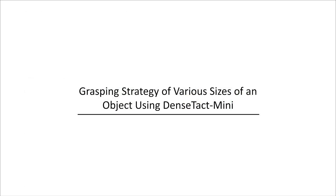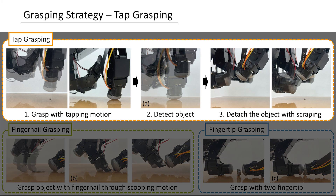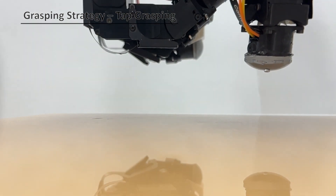Using the DenseTact Mini, we designed three different grasping strategies to handle various object sizes: tap grasping, fingernail grasping, and fingertip grasping. The tap grasping method, which involves simply tapping the object, uses the clear gel surface without the fingernail. This strategy utilizes electrostatic and van der Waals forces against the object weight to achieve a grasp.